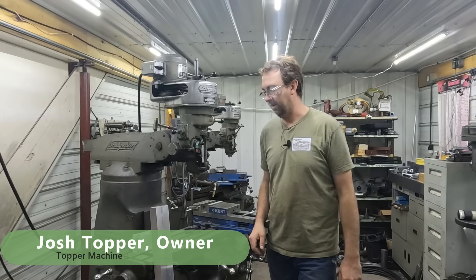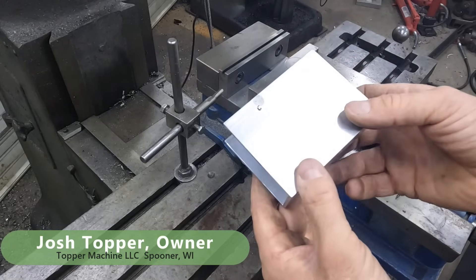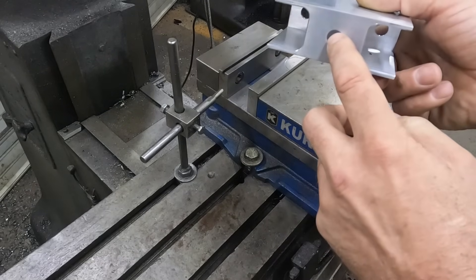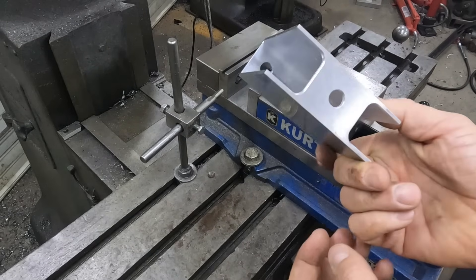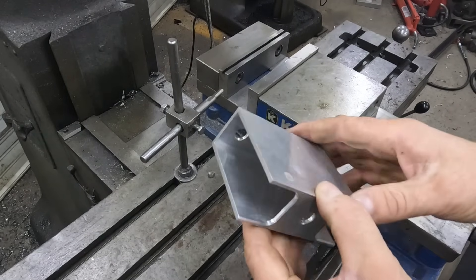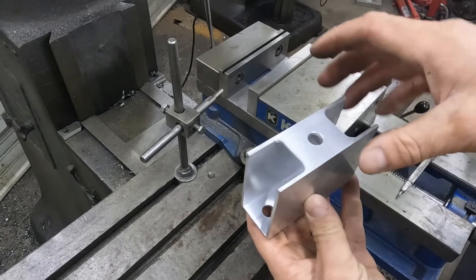Hello. Welcome to Topper Machine. I'm Josh Topper. Today's job is to build some of these little brackets for a customer. The customer designed this bracket and they get attached to a floor joist underneath - you bolt up, lag screw up, and then a threaded rod comes down to support a shelving unit. He needs 10 of these things. We're going to make them out of 6061, cut them on the Johnson bandsaw a little over length, mill them on each end to get them true, then mill the slots and drill the holes.